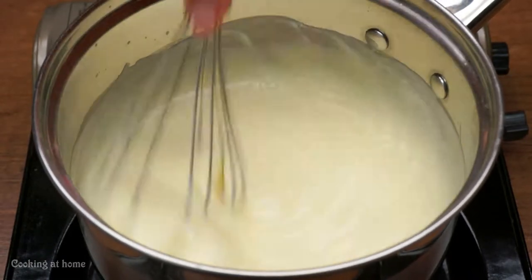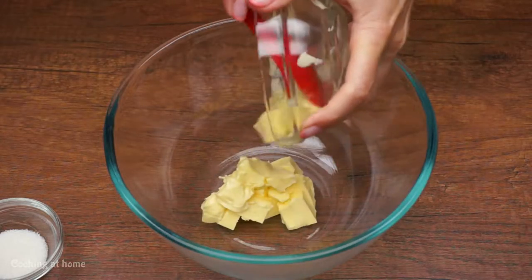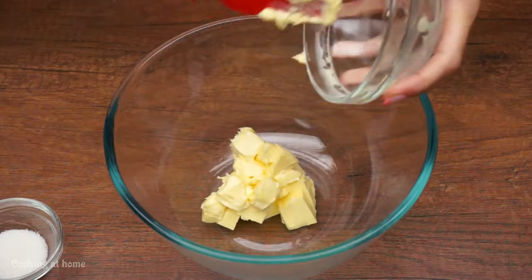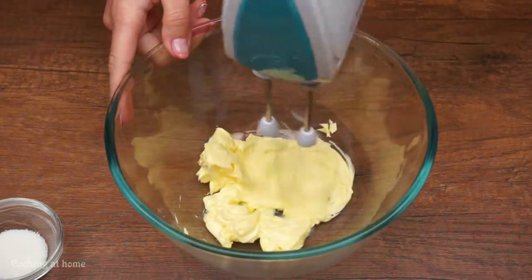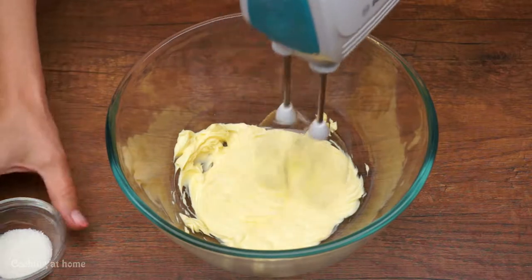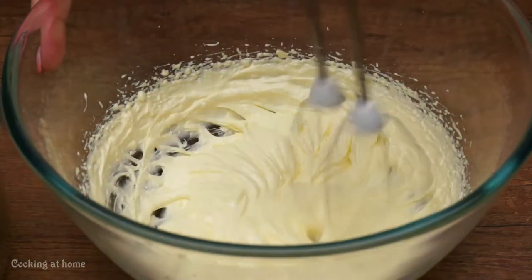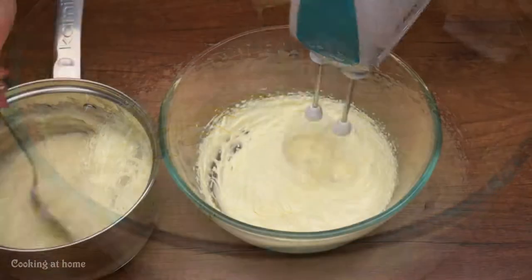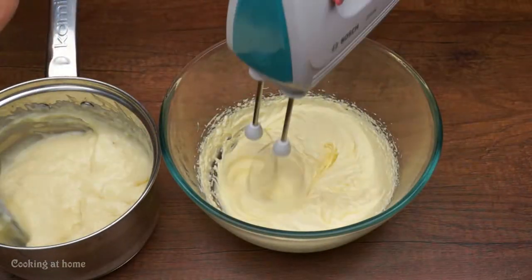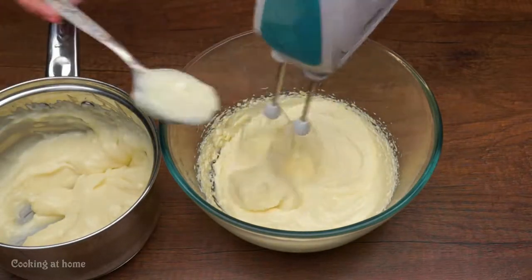Cook it until it gets a little bit thicker, then take it out of the heat and let it sit. For the other part, take 100 grams of butter and mix it, then add two teaspoons of vanilla. Go adding the cream one spoon at a time with the butter and keep mixing.